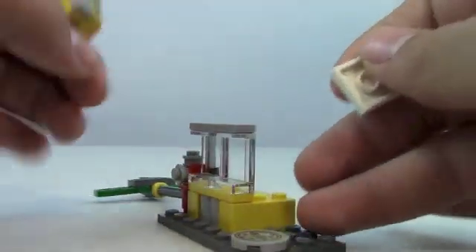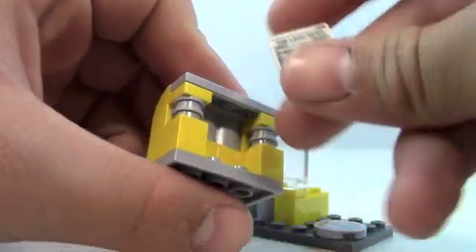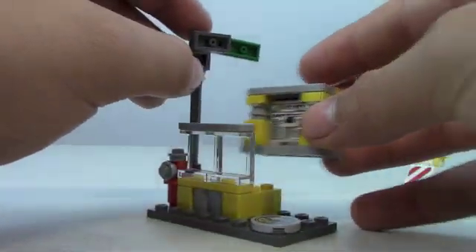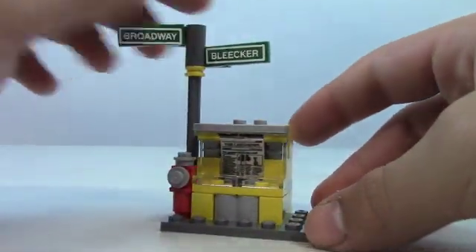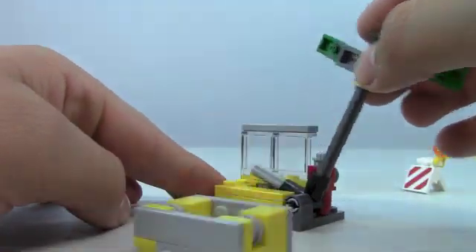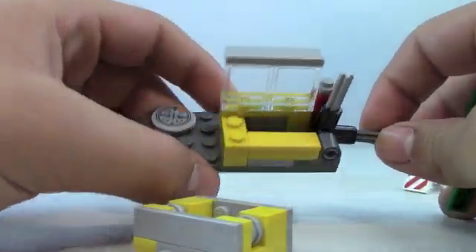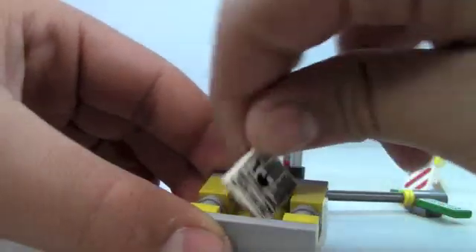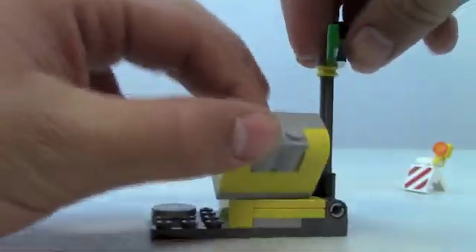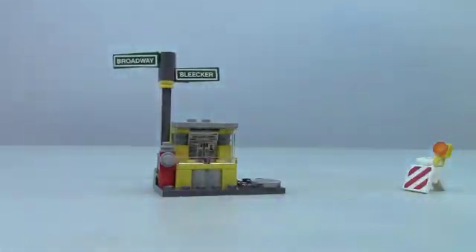The glass is the only thing that stays on. To fix it, you put your newspaper back in place, pull the Broadway and Bleaker sign up, and set it in here. How it works is you pull this piece down and it pops that up. You set your newspaper back in, pop the sign up, and place this on the back. It does look really cool.